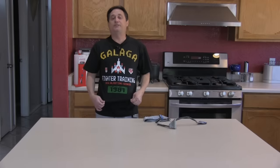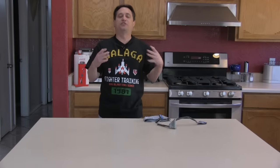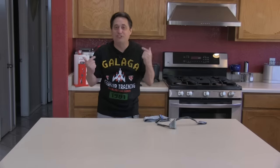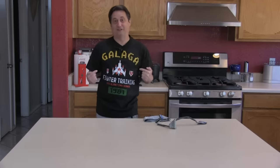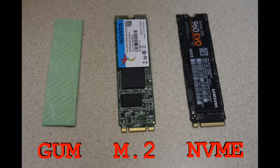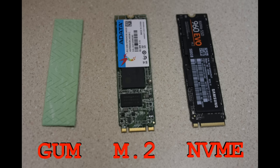Oh, and why am I wearing this shirt? It's in response to the tons of emails I get asking if I'm a gamer — I'm the OG, the original gamer. Alright, let's start with what the drives look like. Here is a stick of gum, an M.2 drive, and an NVMe M.2 drive. To the untrained eye they may all look alike, although the M.2 and NVMe drives are quite a bit crunchier than the gum and less tasty.